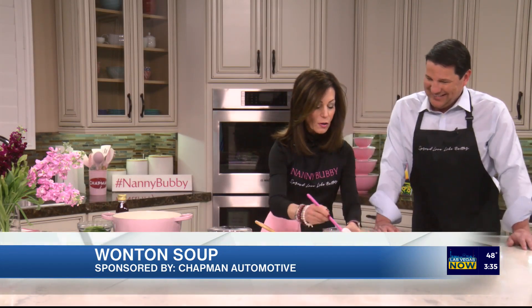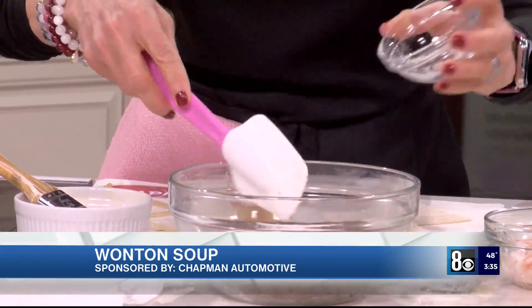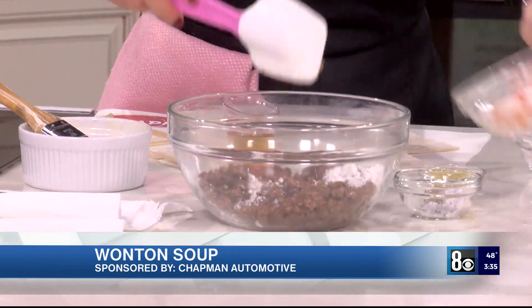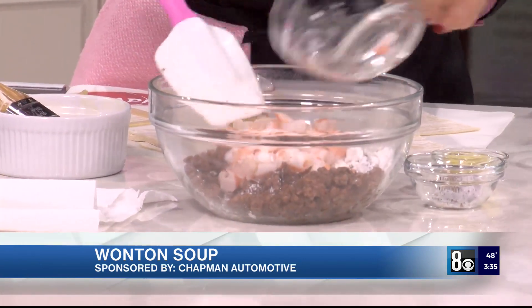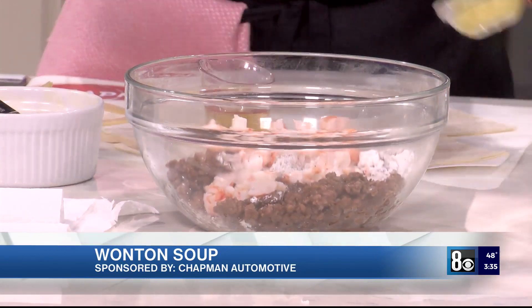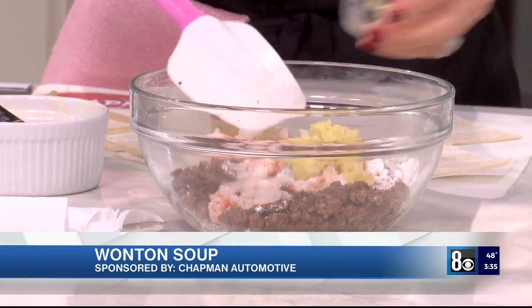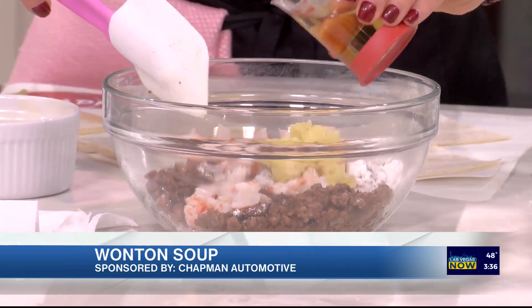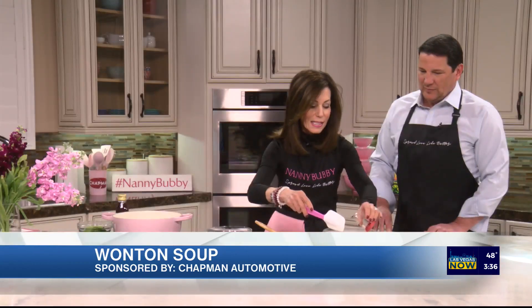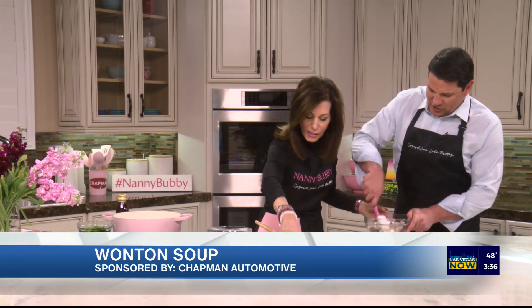Now for the filling: the recipe calls for pork but I'm using beef. We've got cornstarch, a little bit of shrimp, salt and pepper — put it right in — and ginger. Mix it all up, then we're going to add the sherry, which is just amazing and gives it a nice little kick.